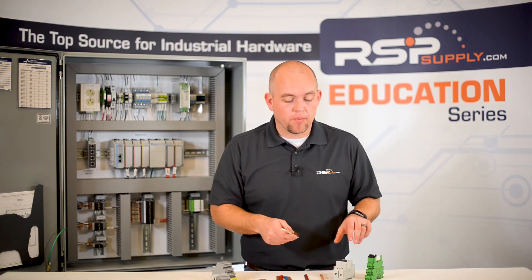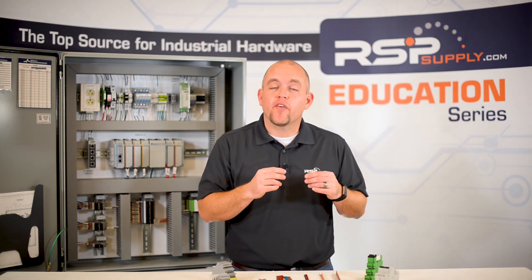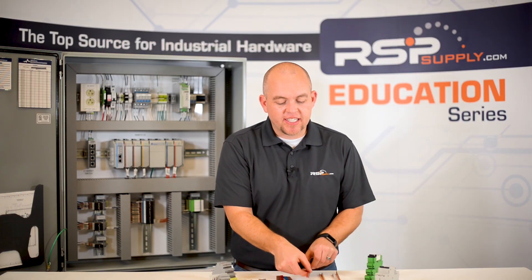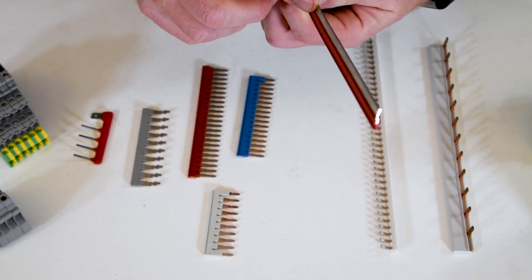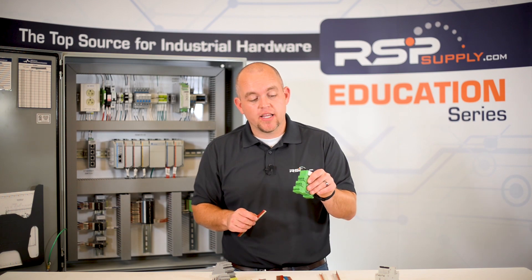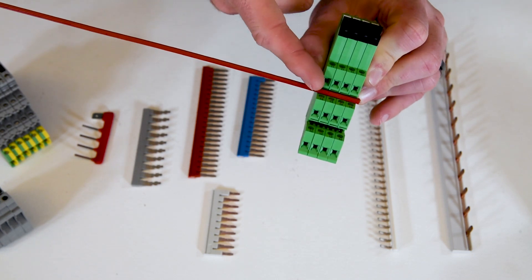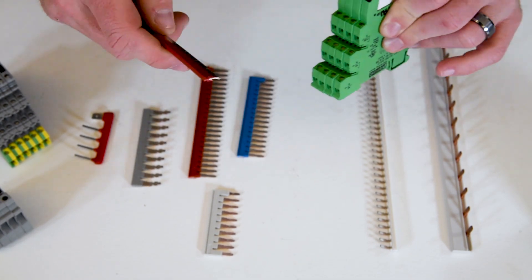Now let's talk about a different type of jumper known as a relay jumper. In this specific case we are using a relay jumper for Phoenix Contact relays. There are other types of relay jumpers that are more specific to individual manufacturers. As you can see, the relay jumper looks quite a bit different from the other types we have talked about. It is a slim metal copper bar that is inserted into this specific type of relay, and as you can see, it slides right into these relays allowing us to jumper one relay to the next.